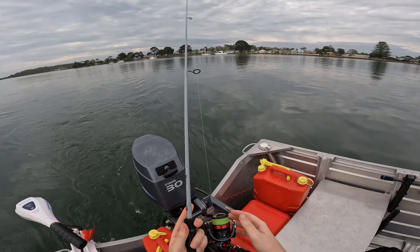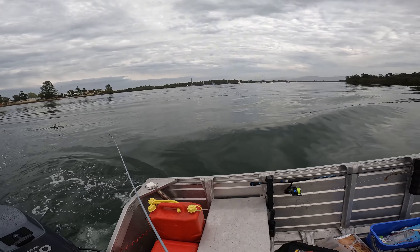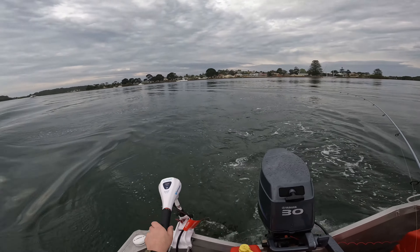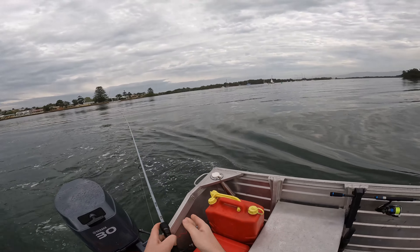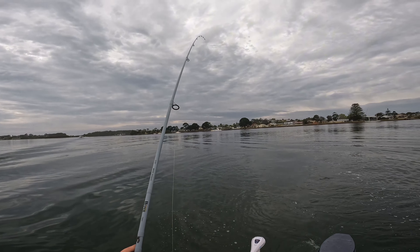While we're here, I'm going to whack this out the back, just see if anything wants it. Oh yeah, that's a fish, that's a fish. Not a big fish, but it's a fish.